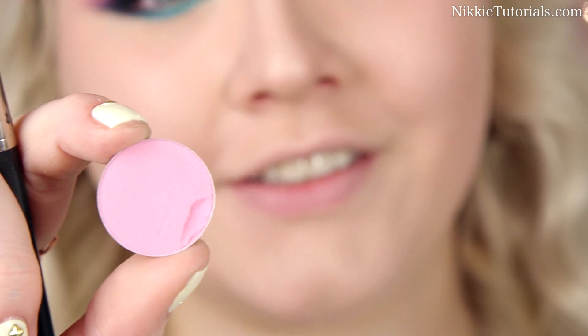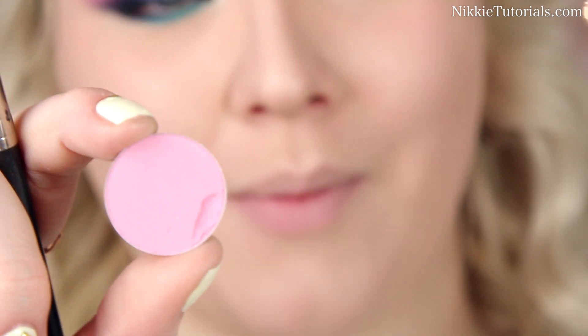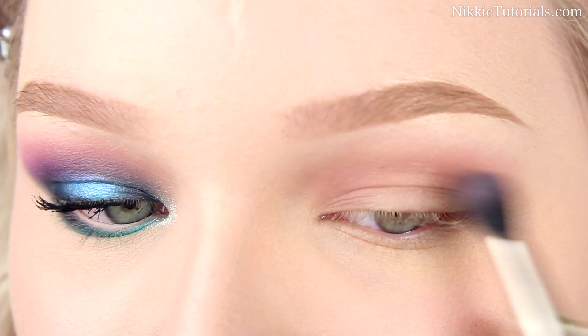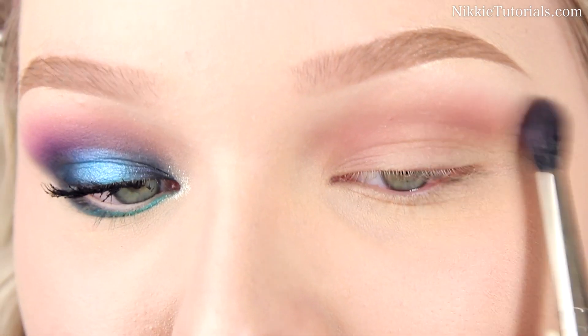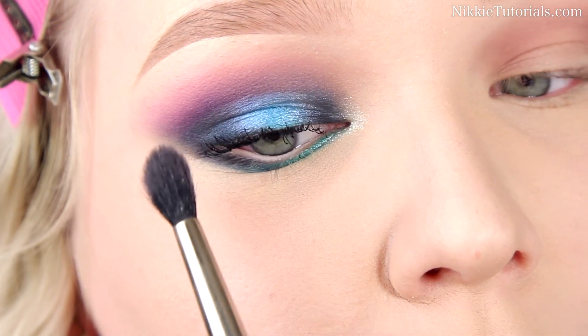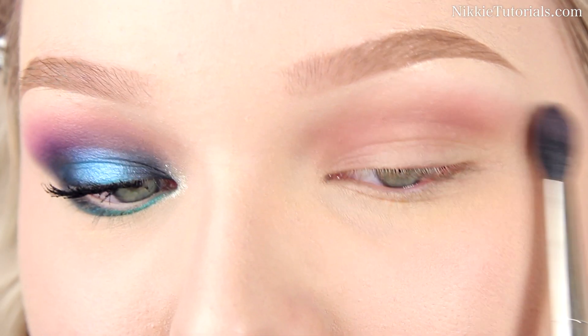To give it a nice soft pink touch, I'm gonna take Feather Pink eyeshadow by MAC and blend this in slightly above Unconditional. This will give an amazing pink touch, and later on we're gonna make it a little bit more extreme by adding more.